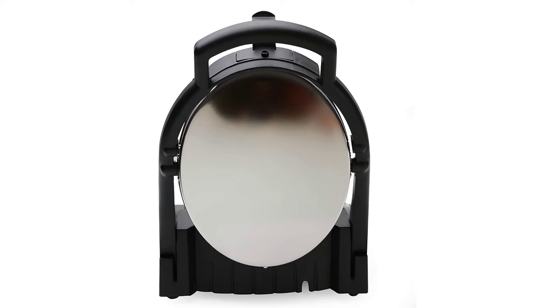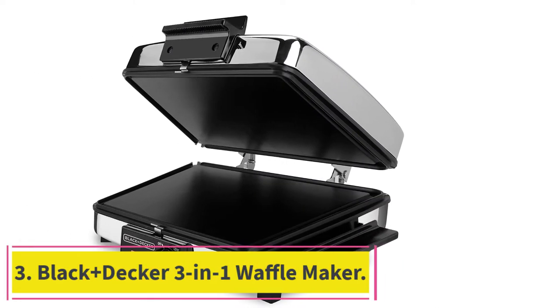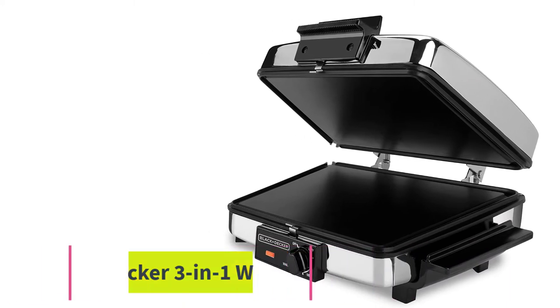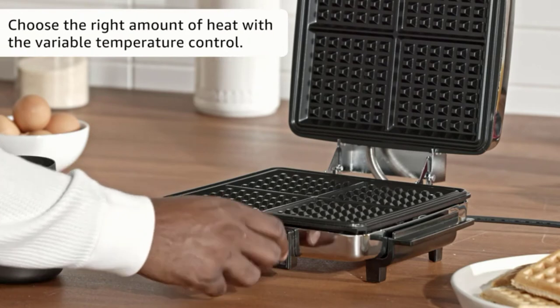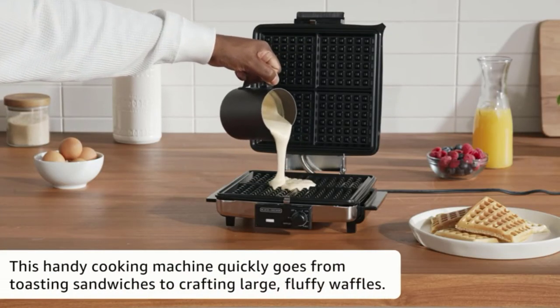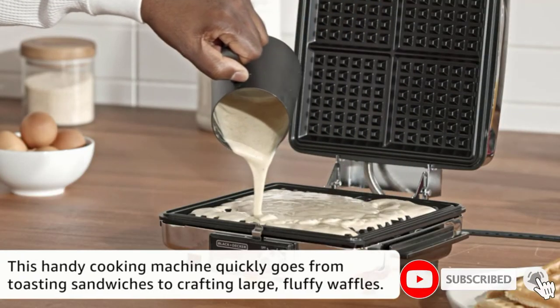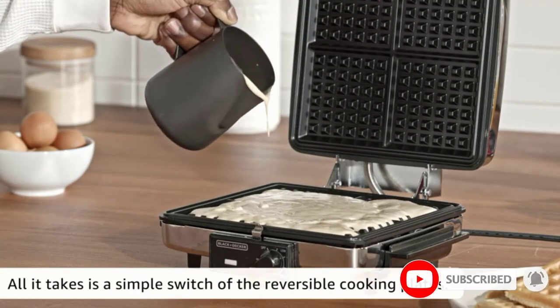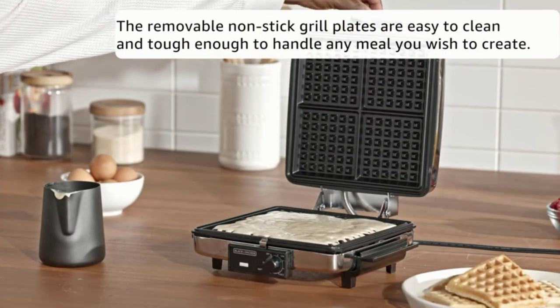At number three: the Black+Decker 3-in-1 Waffle Maker. This ultra-thin waffle maker is well loved by consumers because of how user-friendly it is. Its compact size makes it easy to store, and the non-stick waffle plates are easy to clean. It can multitask as a waffle maker, as well as a toaster and frying pan. The exterior looks professional and clean sitting in your kitchen.